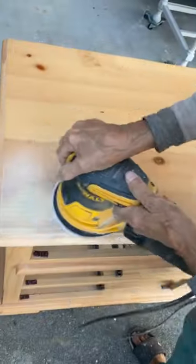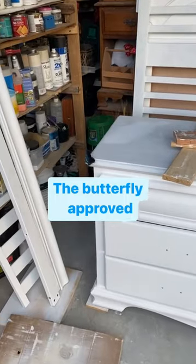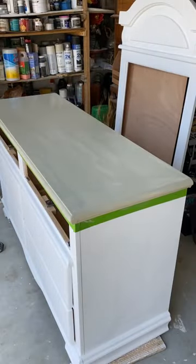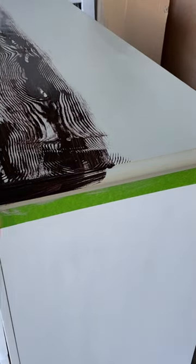This dresser is going to be a changing station for a nursery. The first thing I did was sand and prime it. The furniture unfortunately is not real wood, so I used a grain filler tool. From there, I applied gel stain in Espresso from General Finishes on the top, then went ahead and sealed the top with polyurethane.